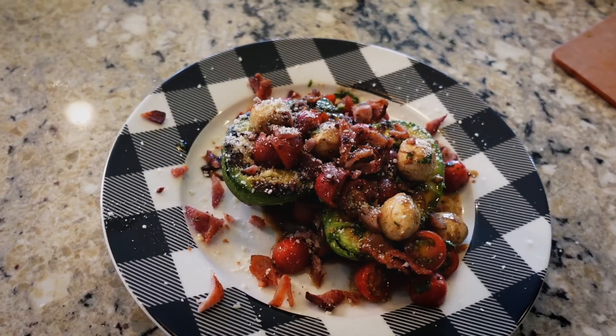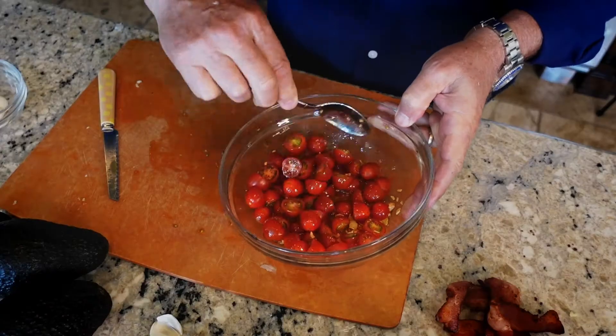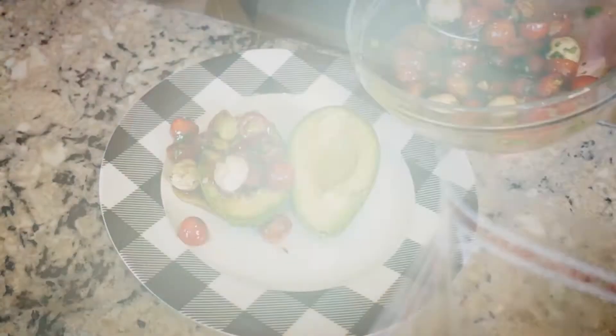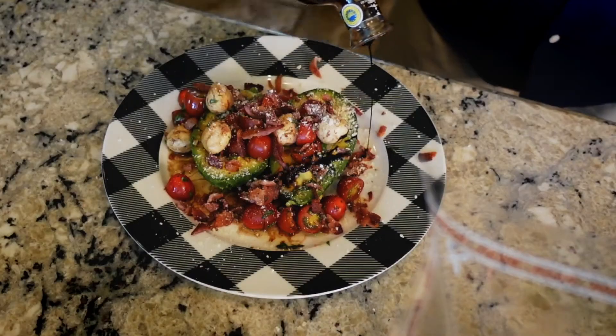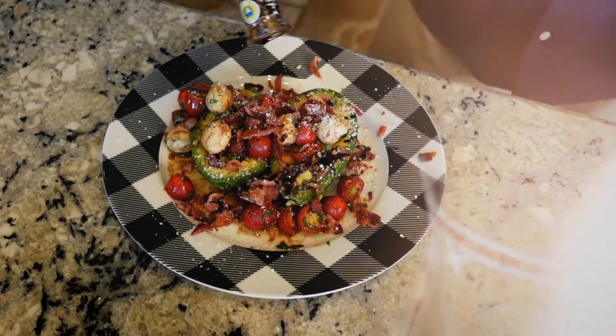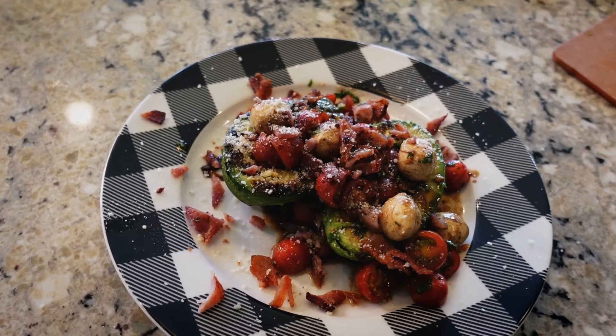Oh boy, gang, we are going to do it upright today. Avocados, cherry tomatoes, mozzarella, garlic, and bacon all put together. This is Caprese Avocado with Bacon, gang. Look at that. Your mouth is watering just looking at it right now.